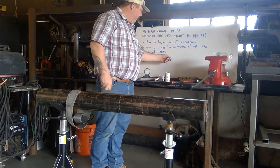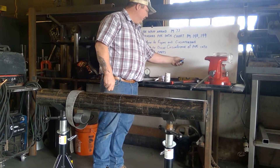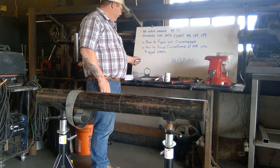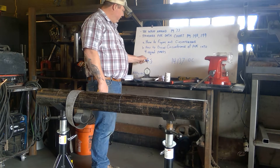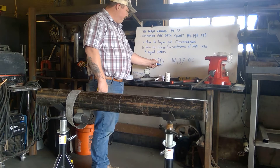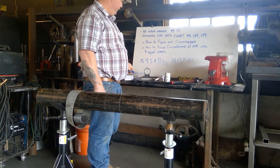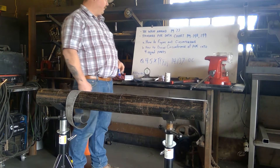Keep that number in mind: 14.137 is the outside circumference of the pipe. There's another math formula you might be familiar with — we know the OD of the pipe, which is 4.5, times pi or 3.14. We don't need all the rest of those decimal places because we're welders and we don't go much further than the second decimal. So 4.5 times pi gives you 14.1337.